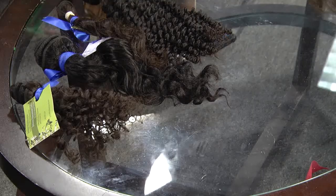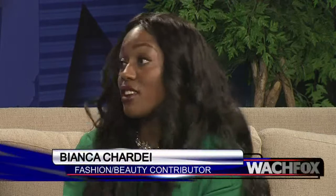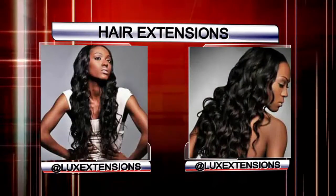And then my favorite — Luxe Extensions. I am actually the face of this line. This company has clip-ins. What's funny is that people think everybody can wear clip-ins — and everyone can wear extensions. Different ethnicities, different hair textures. It's simply how you install it. If you can flat iron your hair, you can roll it — just make sure it all blends well. With clip-ins, you simply part your hair and literally just clip it onto your hair.